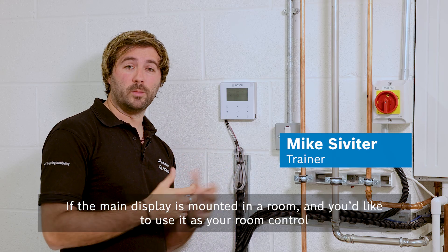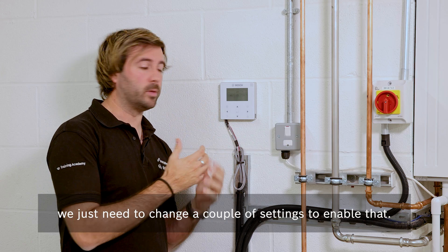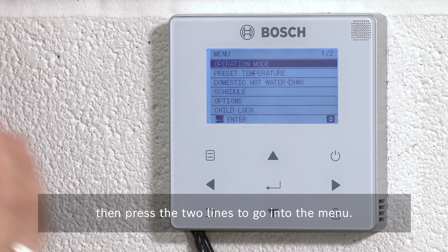If the main display is mounted in a room and you'd like to use it as your room control, we just need to change a couple of settings to enable that. First, you need to unlock the screen by pressing the padlock to unlock it, then press the two lines to go into the menu.